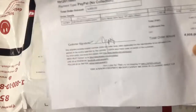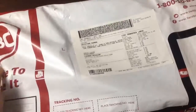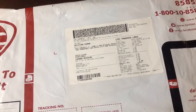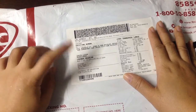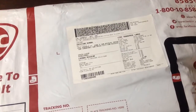So here, let's open the parcel. Here is the parcel — it was shipped via LBC, and there's my name on it with Lazada listed as the shipper. Let's open the parcel.